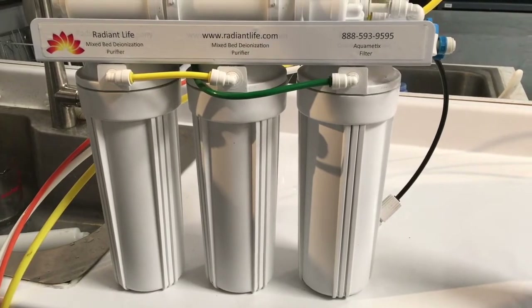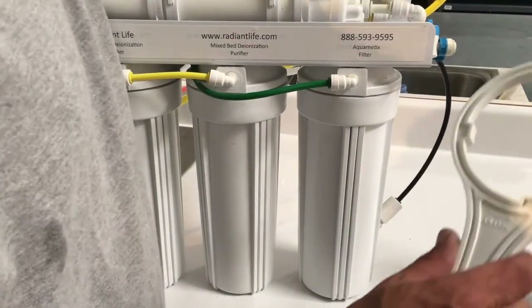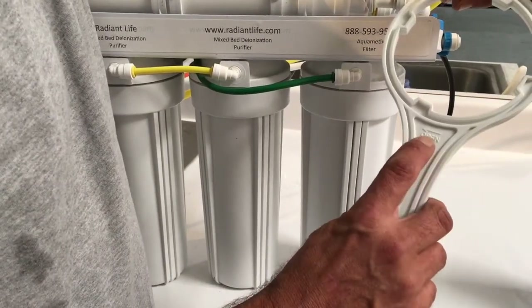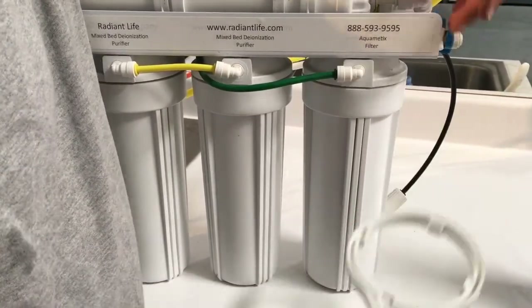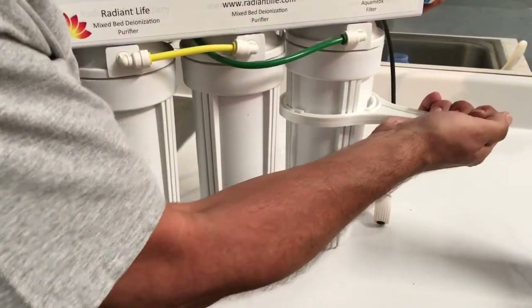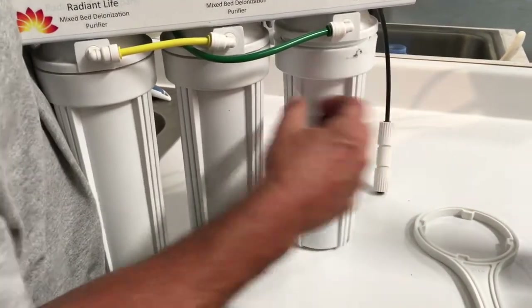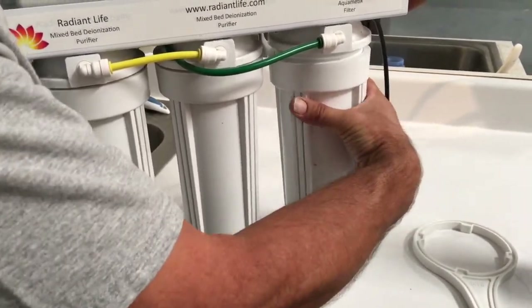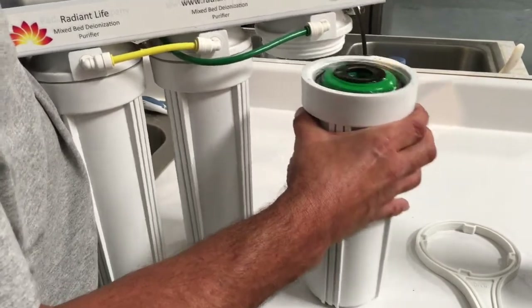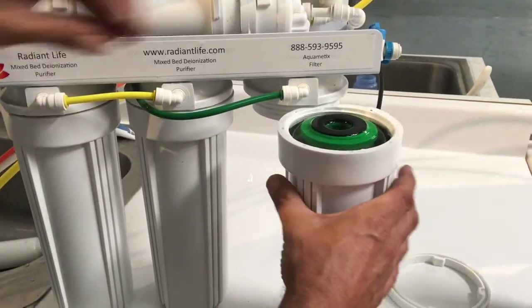The second filter we're going to change is the Aquamedics — on older systems it could say coconut carbon filter. You're going to take the wrench, find where it says 'open,' slide it straight up, and pull towards that arrow to loosen the housing. Then spin it to get the housing off — it'll be full of water.